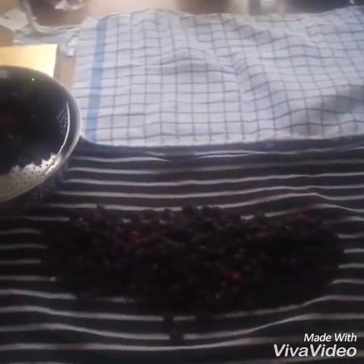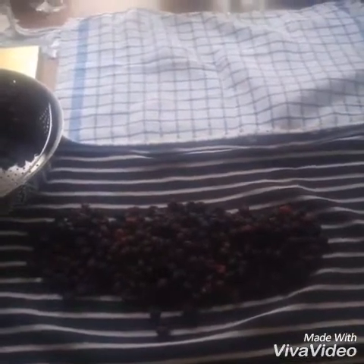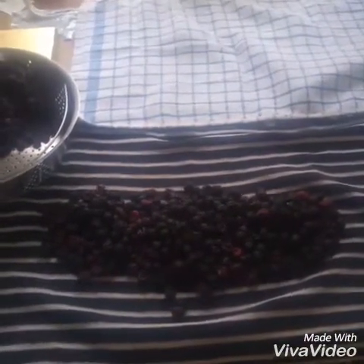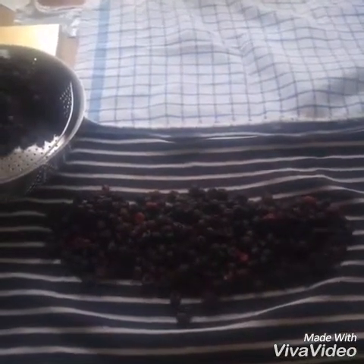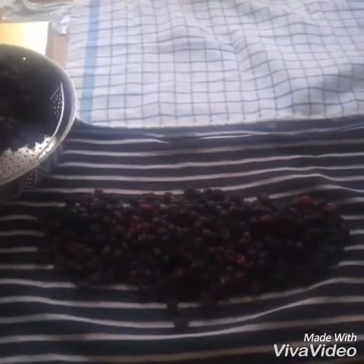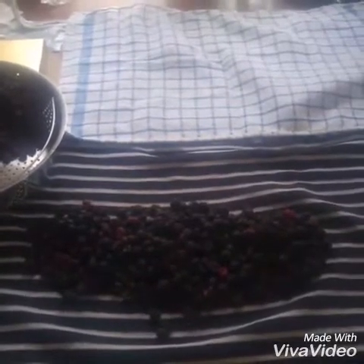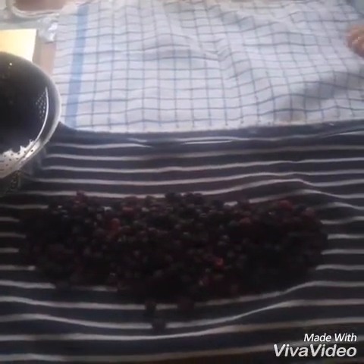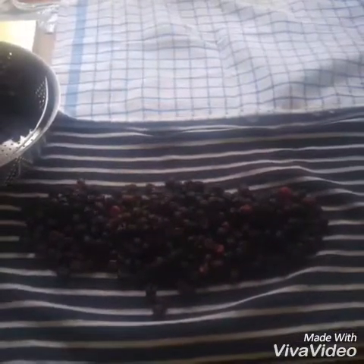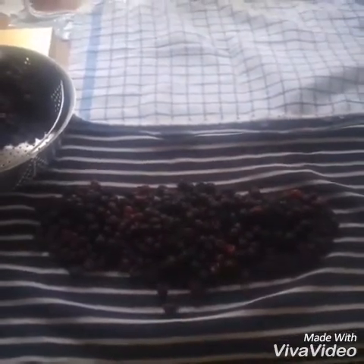We are not going to make anything out of these. We are simply going to clean them and freeze them, because what we've discovered in years past is if we make jams from them or anything like that, we try to do natural methods. We don't use a lot of the stuff that most people use to do their jams, jellies and stuff, and they just kind of turn to water and it feels like they ruin them. We enjoy them so much just in their natural form from the wild.